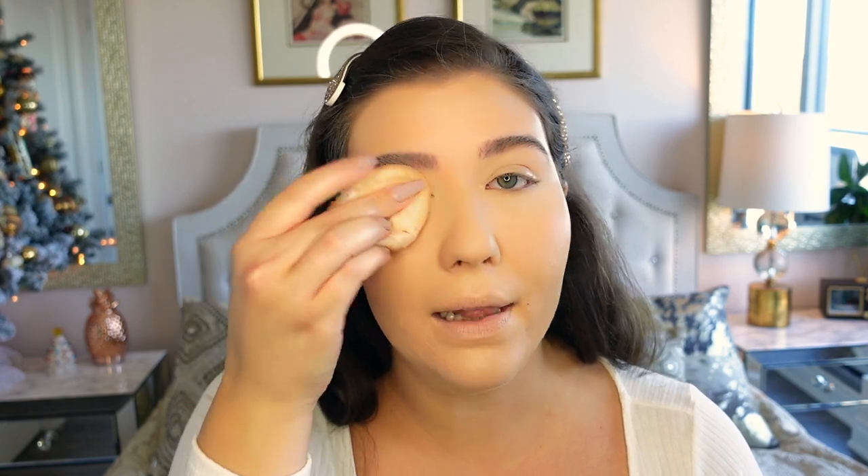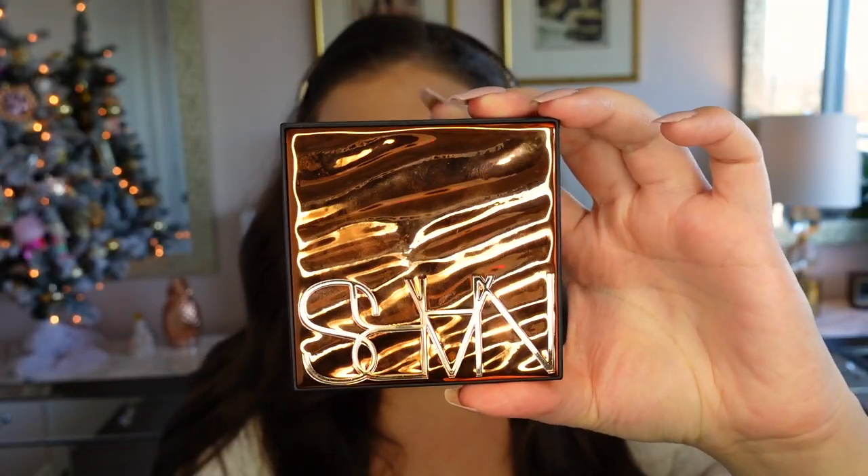I still have that under eye setting powder baking a little bit and we'll wipe it off after. First I'm going to bronze my face with the NARS Paradise Found Bronzing Powder using a Morphe JH02 brush. I like to do the top of my forehead, under the chin, the cheekbones, and the nose for definition. Then I'll take a ColourPop E2 blending brush and place some of that bronzer in the crease just to define it a little, since we're doing a simple cat eye.